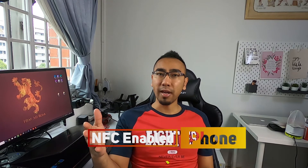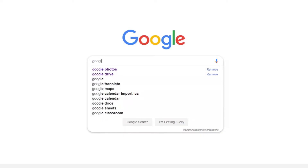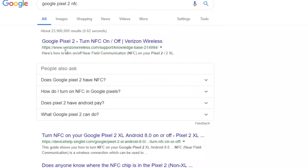Number one, you need an NFC-enabled phone. How do you find out if your phone has NFC? Simply go to your settings and check whether NFC is there. If you don't know how to find it, do a quick Google search with your mobile phone brand, model number, and 'NFC'. For me, I'm using a Google Pixel 2, which has NFC.